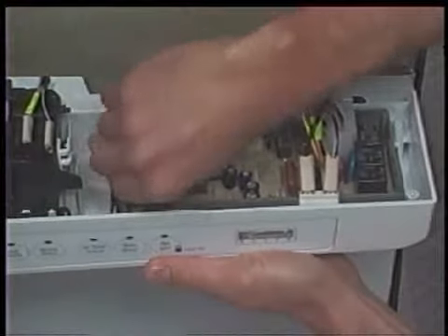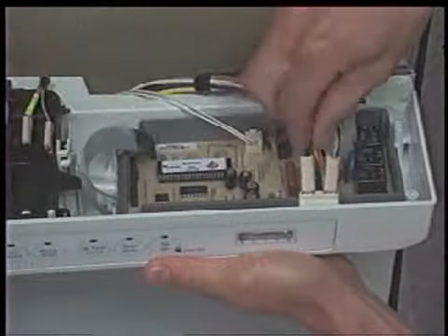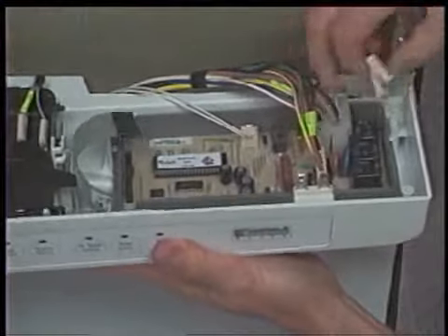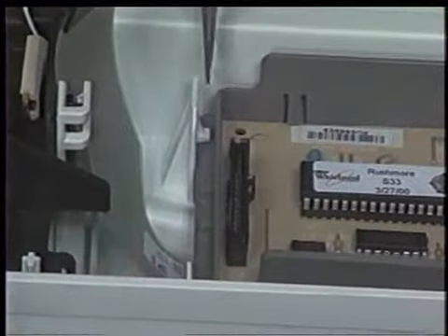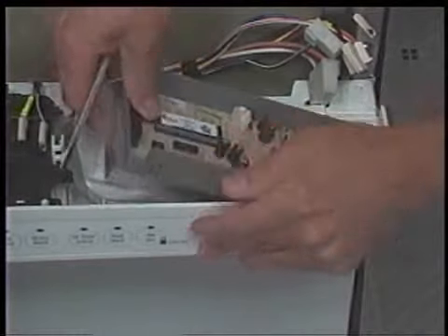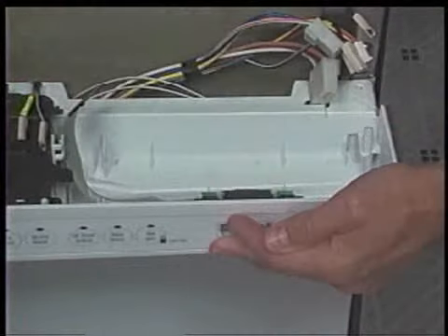To remove the electronic control board, begin by disconnecting the ribbon connector and the wiring harness connectors from the terminals on the electronic control board. Using a flat-bladed screwdriver, depress the holding tabs at the left end of the control board assembly while pulling up. The control board assembly can now be lifted from the control panel.